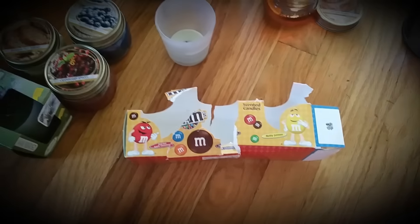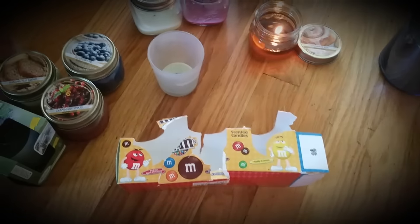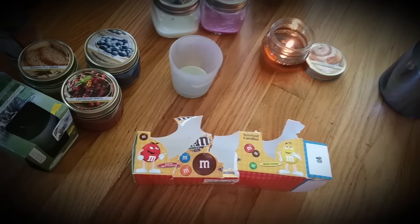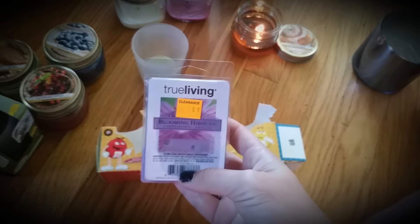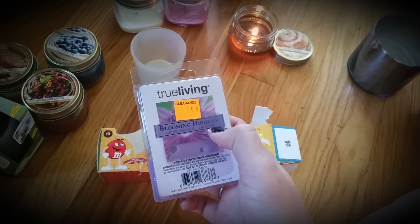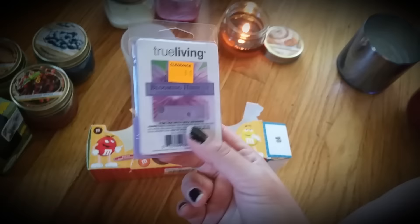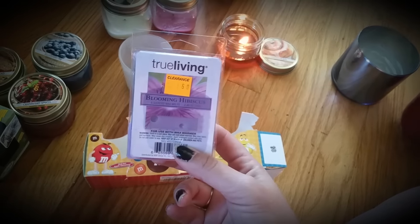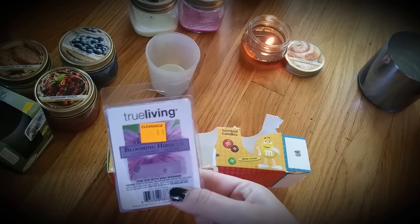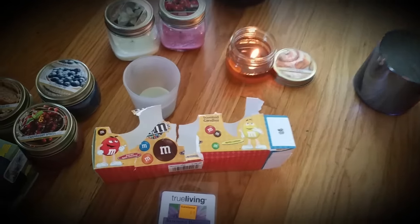The last one I have is another one of these Hawaiian Breeze candles, which I've shared millions of times because I've got a lot of those. And then the last thing I have are these Wax Melts by True Living from Dollar General — this is the Blooming Hibiscus. I wasn't too fond on these. They're normally like $2 but I got them for 50 cents. They were okay for a cheap brand. Would I repurchase them? No. I've still got tons of these left so I've got to go through those.